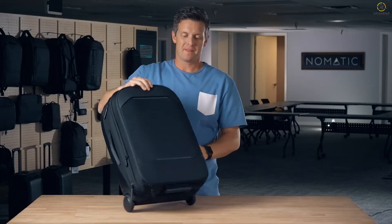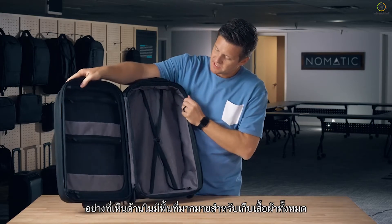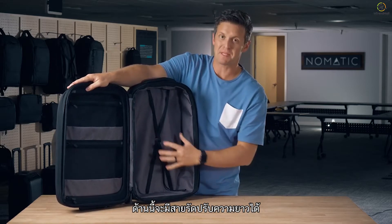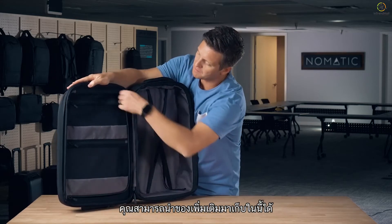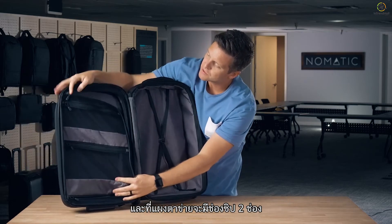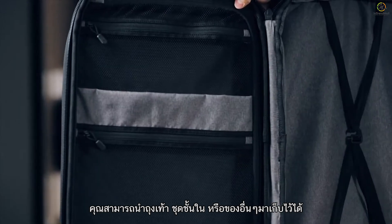Now moving on to the main compartment — it opens up to give you a wide open view to everything inside. As you can see there's tons of space in here to pack all your clothes. On this side you have a compression strap to keep your clothes tight and organized. There's a mesh dividing wall so you can pack on this side for more stuff over there. And on this wall we have two zipper pockets so you can pack your socks, underwear, and other items over here.